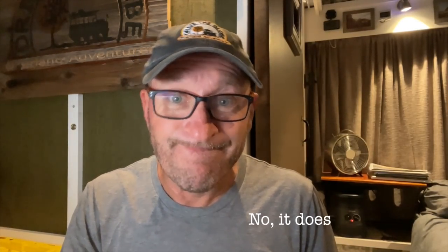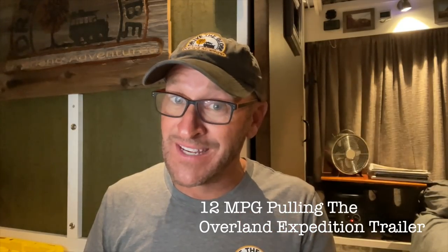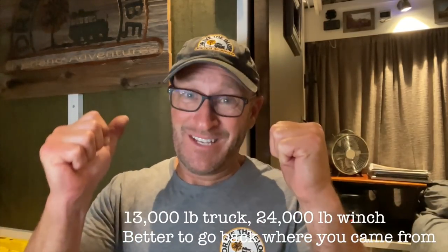Does it float? No, it does not float. It can go in some deep water, but it's not a duck boat. Miles per gallon — I get asked this question quite a bit. The answer is about 12, which is better than a lot of RVs and certainly big trucks out there. What is the top speed? Top speed with super-fast axles in this Unimog is about 65 miles an hour. Realistically, with the tire size and pulling the Overland trailer, I average between 45 and 55 miles an hour most of the time. Why is the winch in the rear and not the front? Quick answer: if you get this thing stuck, you best be going backwards.